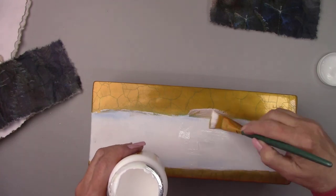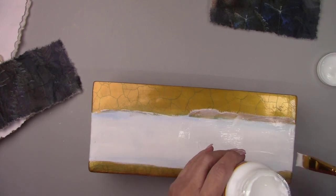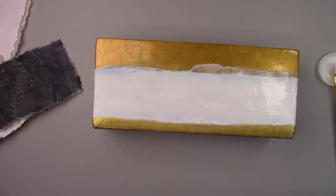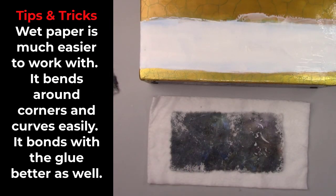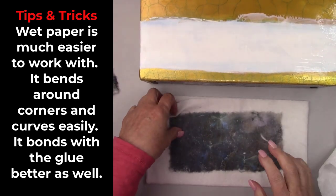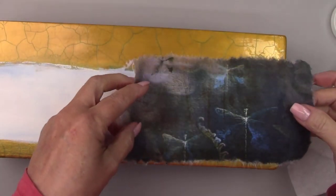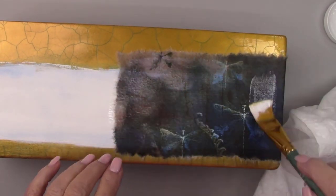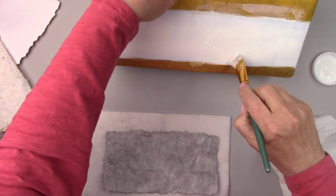I decided to add about an inch of the cracked gold to the bottom of the pot as well — I just thought it made it look a little more balanced. I'm using Mod Podge to glue the dragonfly paper down first. I'm putting the edge in the center front of the pot and then wrapping a portion of it around to the side. I'm spraying the rice paper with water to make it more pliable. The water helps the Mod Podge blend with the paper and create a strong bond — it also reduces wrinkles and bubbles. I'm brushing over it to make sure it lays flat, then I'll do the same thing with the back of the pot.